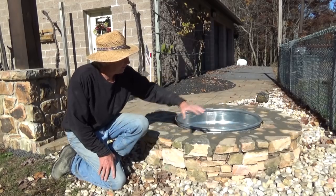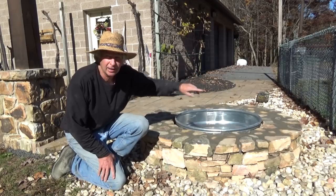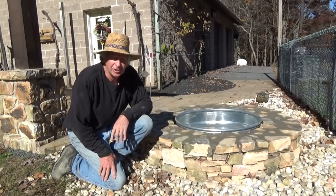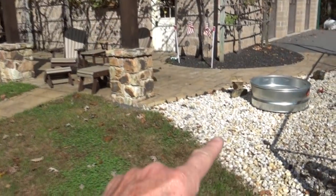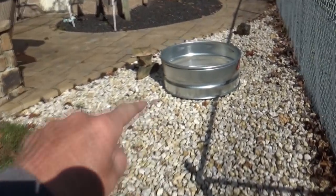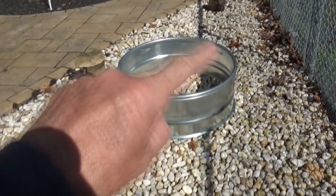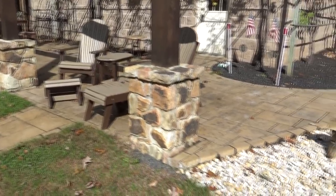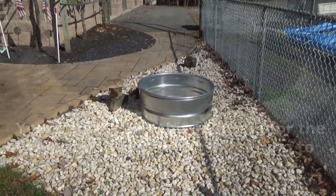Today's job was building a stone ring around a fire pit. This is the metal insert I'm going to show you how I did it. We're going to put in a little fire pit — that's the steel part — and put a little stone around it to match this existing stone. I put this patio in about six years ago, along with these stone piers, so we're going to do something to match that.